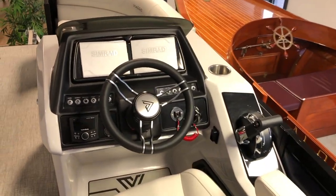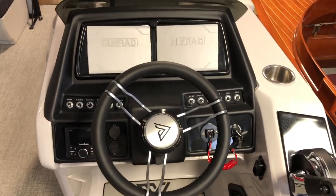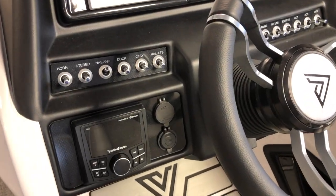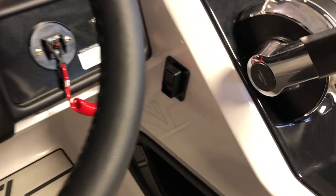At the helm is your dual monitors and your Simrad. There is interior lighting and a four-speaker Rockford Fosgate. Added USB and 12-volt, and there's also a battery switch right at the helm.